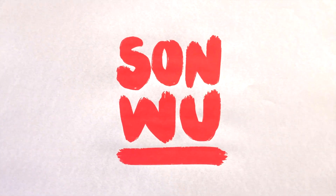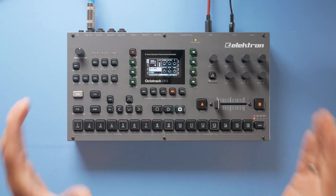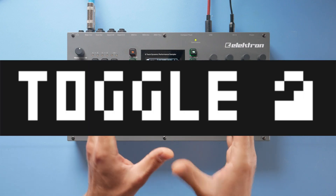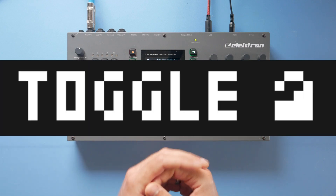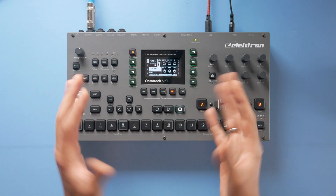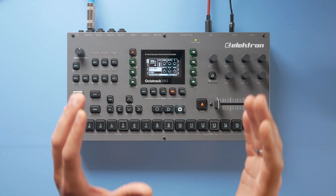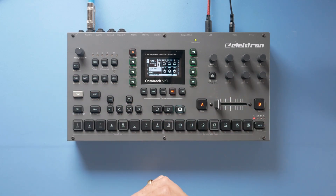My name is Sun Wu and in today's video I want to share an Okta hack with you. This trick may save you a lot of frustration in the future because it allows you to lock a project or a template file and make it impossible to overwrite — which means you cannot accidentally delete all the progress you have made.